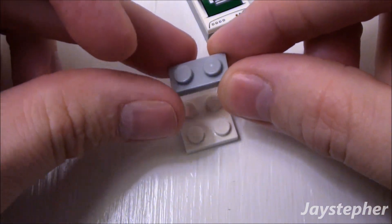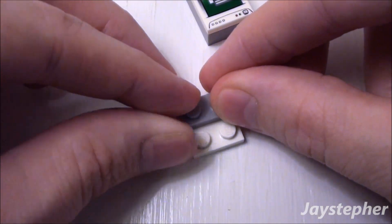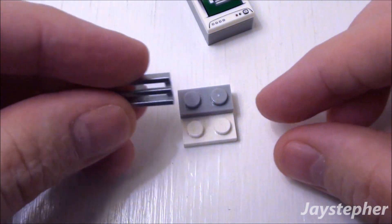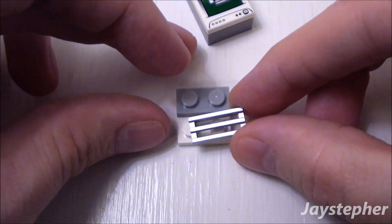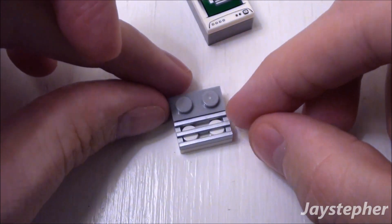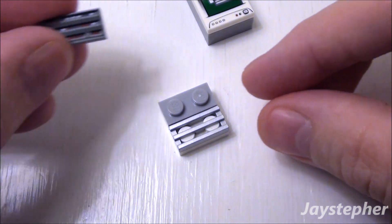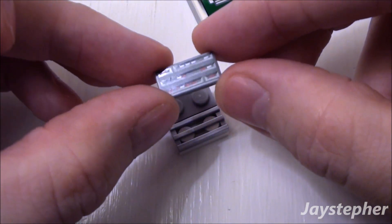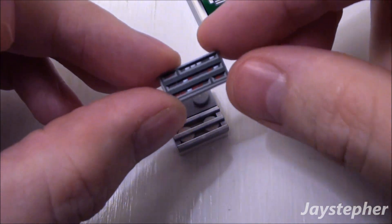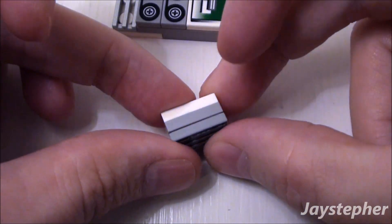And a 1 by 2 plate. Place the 1 by 2 plate on the top part of our 2 by 2 plate, followed by a 1 by 2 radiator grill. Place it inside the void like so. Finally take a 1 by 2 tile with a print that looks like lights. Place it on top of the 1 by 2 plate.